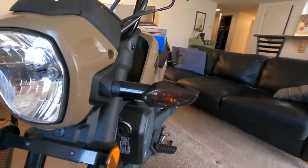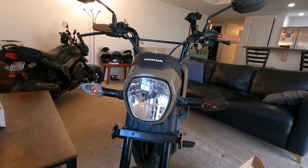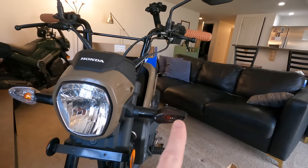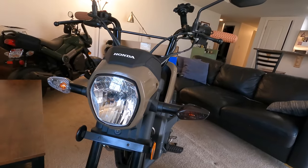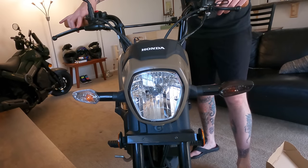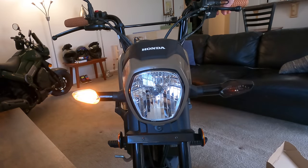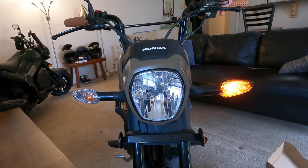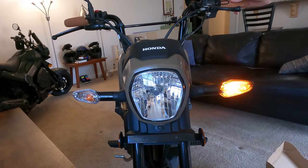It fits perfect and it looks so good — so much better than the clear. I want to compare how bright they are since I'm sure some of you will be wary about the smoke covers. I also just realized this thing doesn't have hazards, so we'll have to test them one by one. That's how bright it is with the clear, and that's how bright it is with the smoked — honestly not much difference, maybe a little bit, but not enough to make it worth not keeping these on. That looks so freaking good.